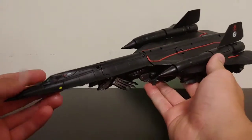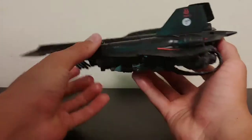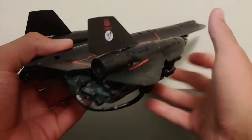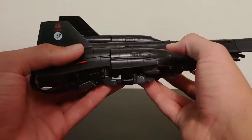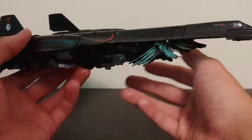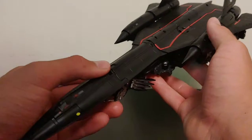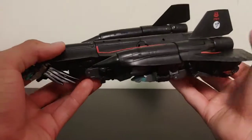Here he is in his SR-71 Blackbird mode. This is an impressive Blackbird mode, and I really do like it. This figure overall is so much better than the original 2009 Jetfire figure from Revenge of the Fallen. The SR-71 Blackbird is one of my favorite jets, right next to the F-22 Raptor, and this jet mode has a ton of nice little details on it — it looks really, really good.